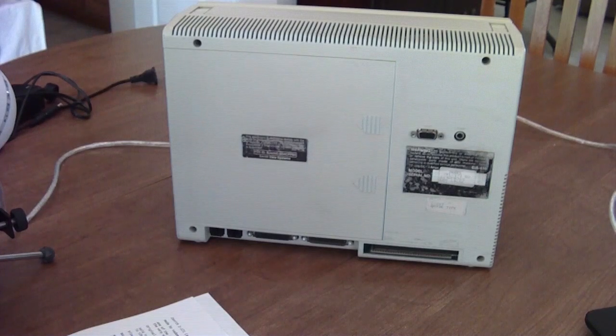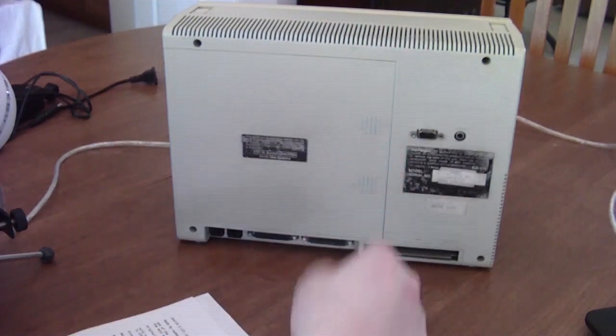Inside you have a 4.77 MHz 80C88 CPU, which is actually the same CPU that was used in the IBM PC 5140 convertible PC, released in 1986 — a year later — so this was actually ahead of the game just a little bit.